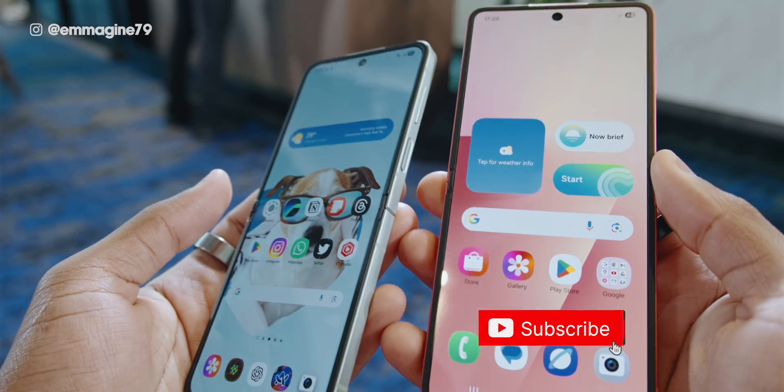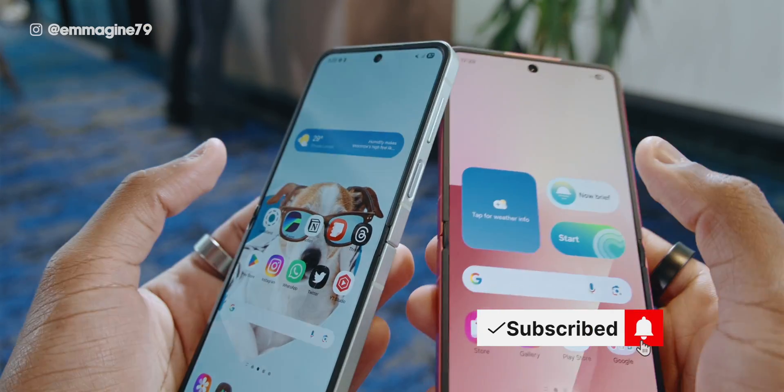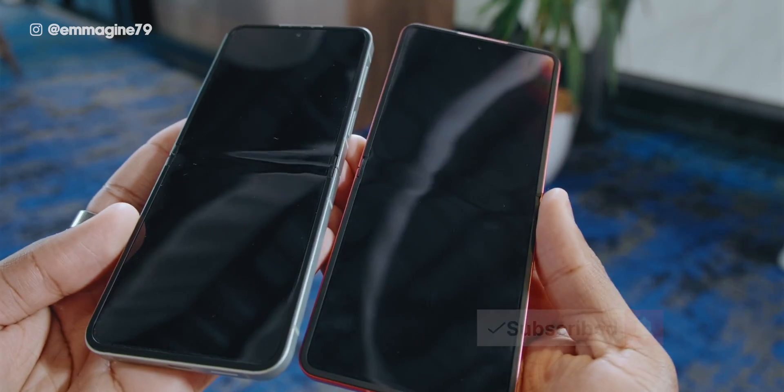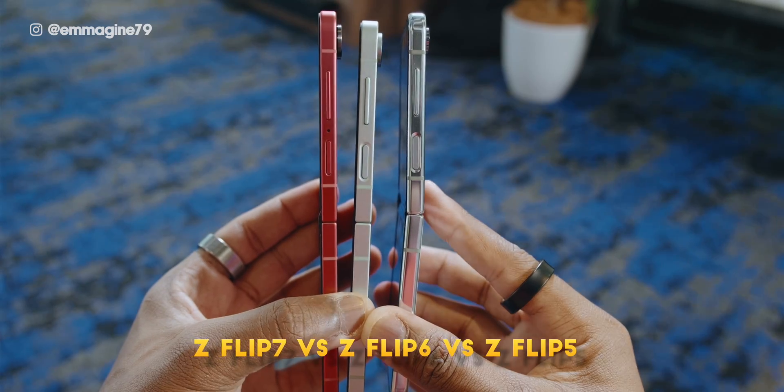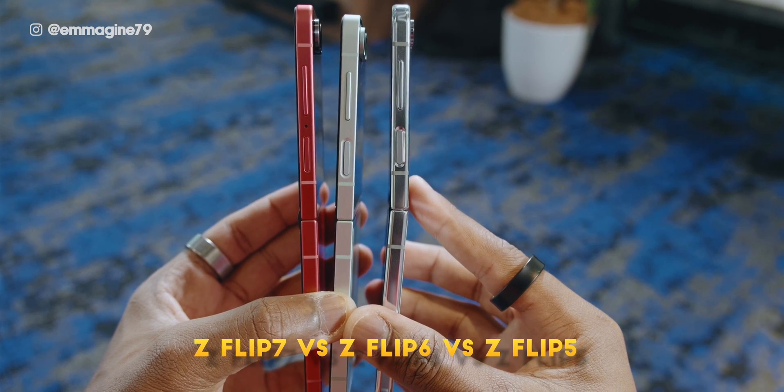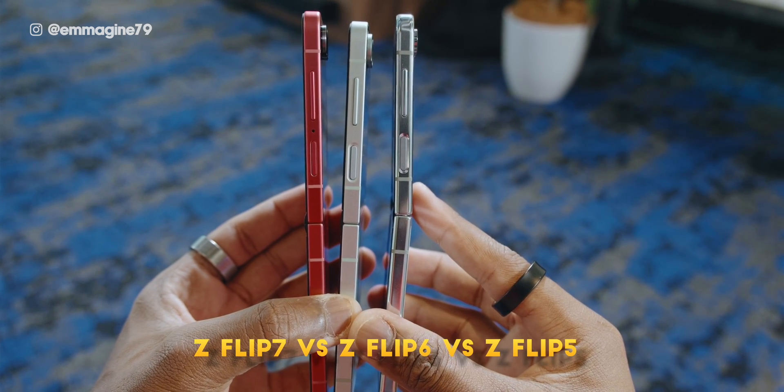Samsung has shaved down the crease on the Flip 7, and it's even less noticeable compared to the Flip 6, which was already less noticeable than the Flip 5. When you look at the hinge when the phone is opened on the Flip 7, it's a lot more straight — the straightest it's ever been. I would say this is the straightest I've ever seen on any Flip.